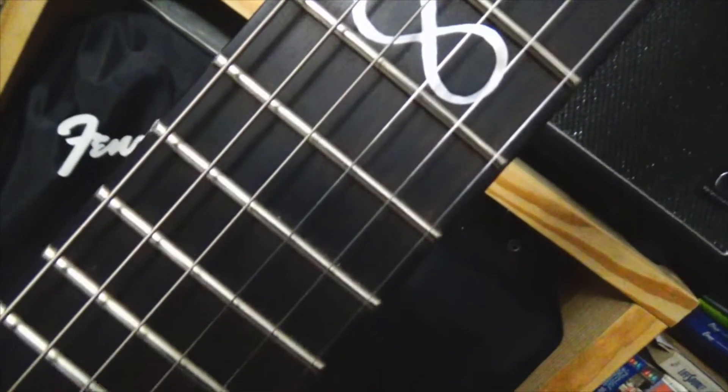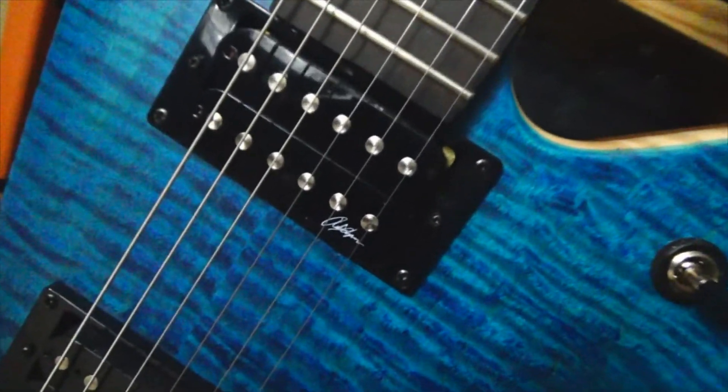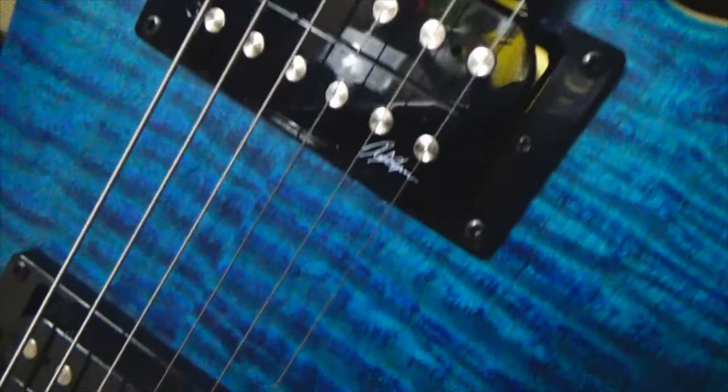Along with the Chapman Infinity logo there at the 12th fret, it also has two of the passive-aggressive humbuckers — these are Chapman humbuckers. They're kind of based off of the Seymour Duncan JB set. I believe that's what Rob had said at one point in his videos when these came out, and they're very nice pickups.